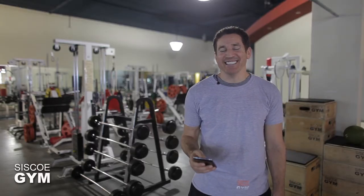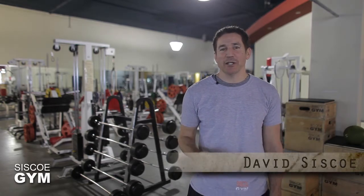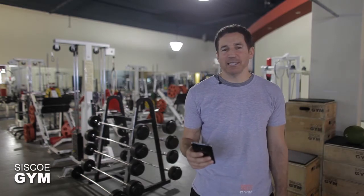Welcome to Cisco Gym's daily exercise prescriptions. I'm exercise specialist David Cisco. We're hitting you up with gymnastics today, and this is going to look awfully simple on paper — which is your first warning.